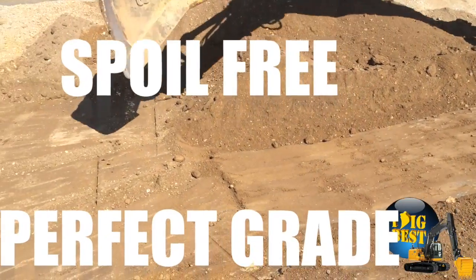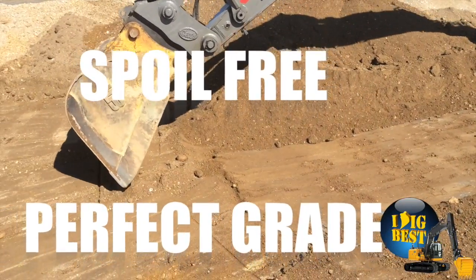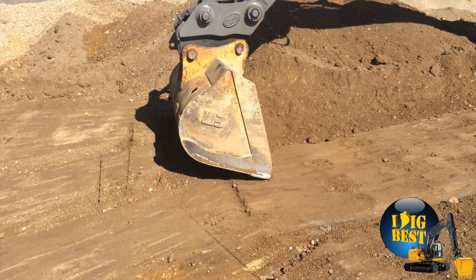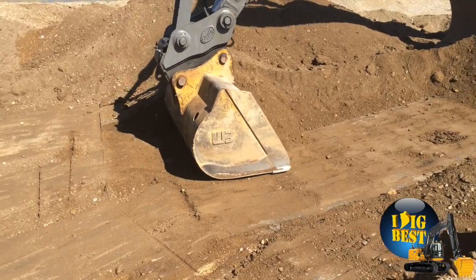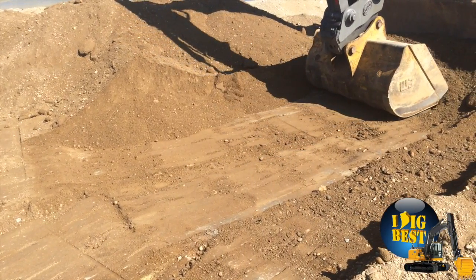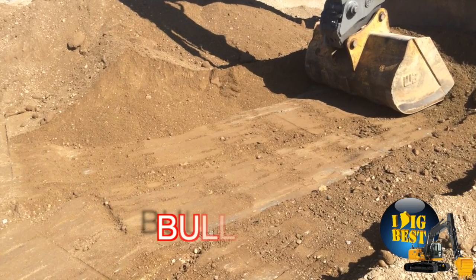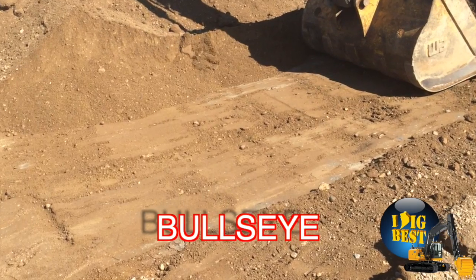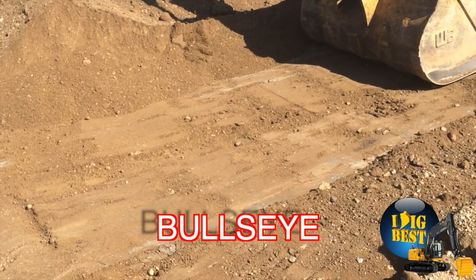Yes, it's finally here — auto grade, spoil-free, perfect grade every time. The operator brings her down to grade, this soft sand straightens out, hits a button, and the bucket steers by itself the rest of the way. He lets go, throws away the dirt, and looks back at his bullseye every time — on target, humanly impossible to do every time.